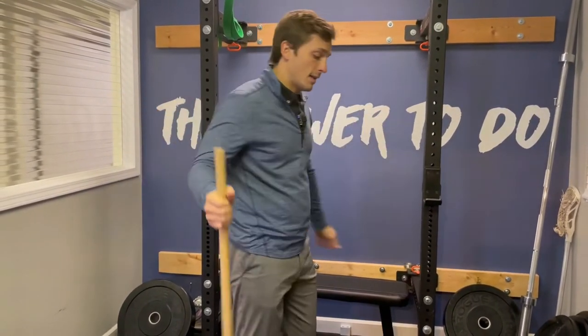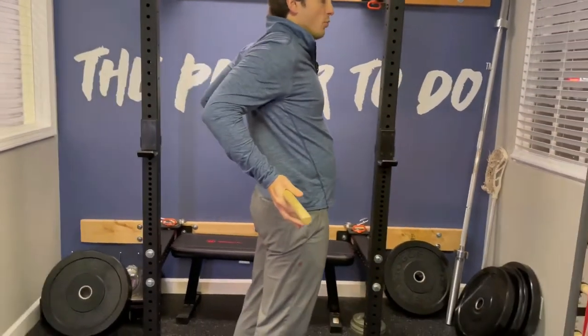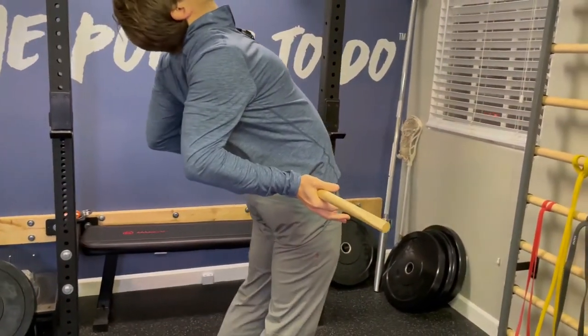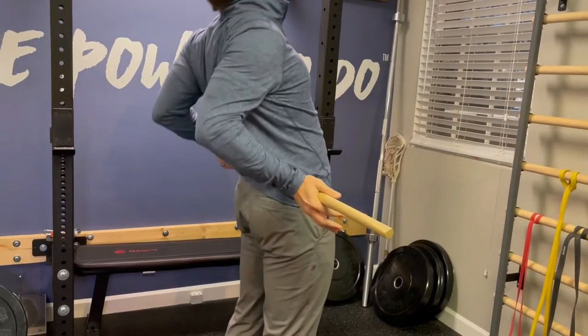What you do is take the stick, place it at your low back above the belt line, and simply push forward as you lean back, breathe out, sink into it, and return.